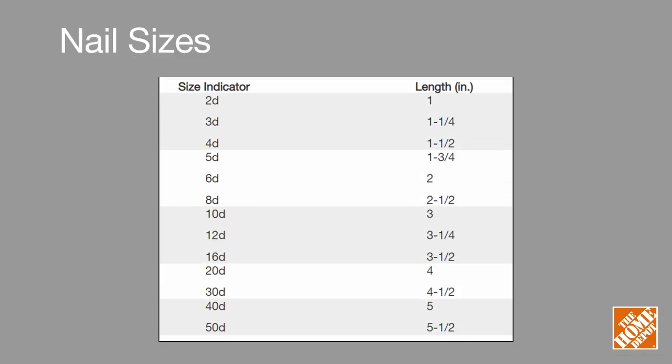Two penny or 2D nails are 1 inch long, and subsequent penny sizes are measured in quarter inch increments up to 10D. After 10D it gets a little trickier, so refer to this chart to compare penny size measurements to inches.